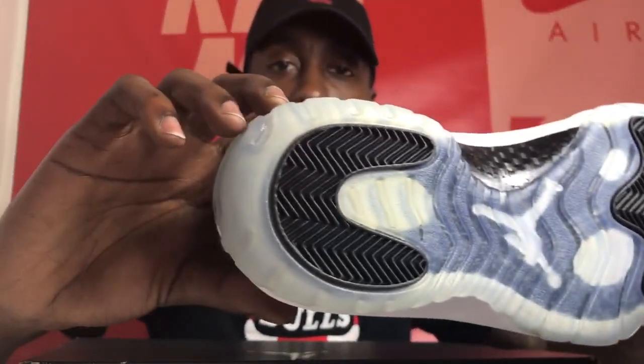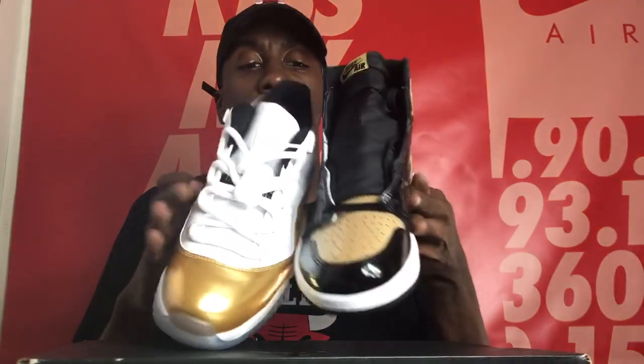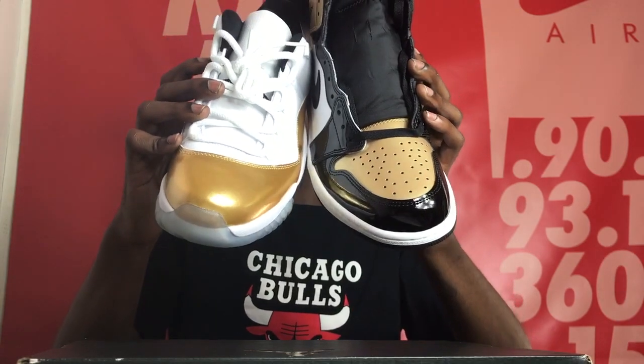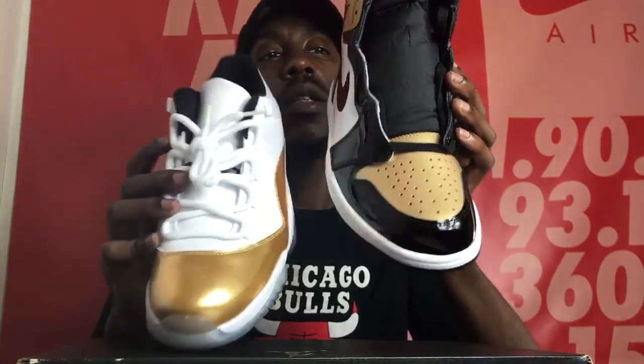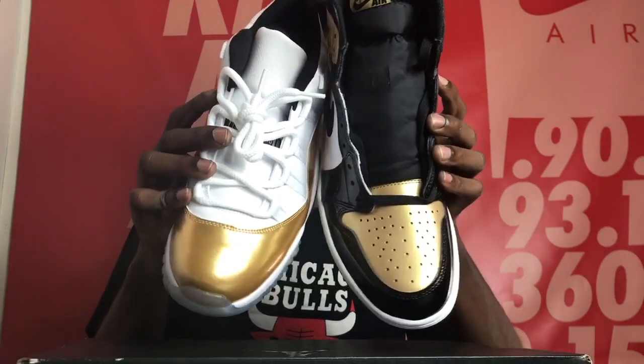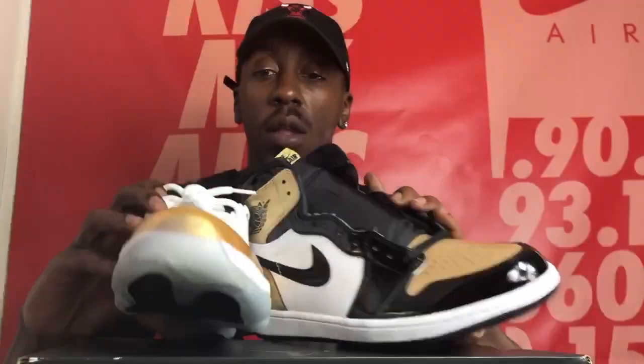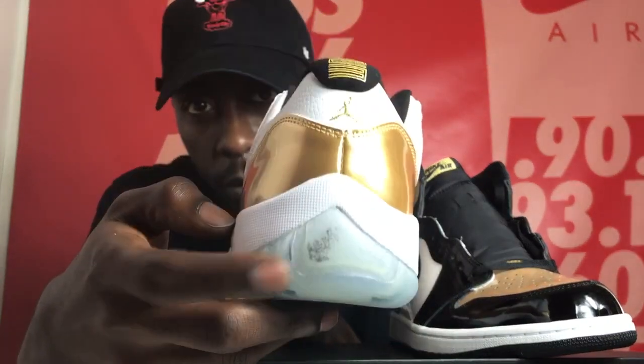I was trying to see if the patent leather was the same color. Looking at the toe, it looks slightly different — this one appears to be a brighter gold and this one is more of a dollar gold patent leather. It's not really a comparison video, just showing you the colors, the similarities, and the differences between the two patent leather golds from Jordan. I am going to do a full review on these Gold Coins as well.